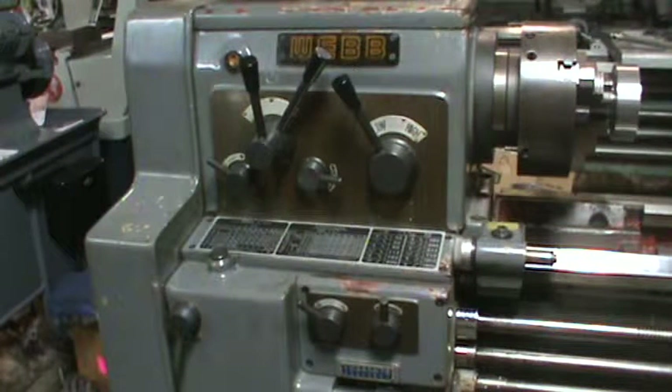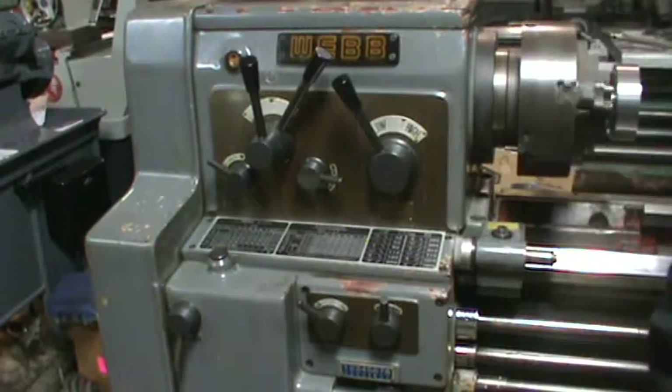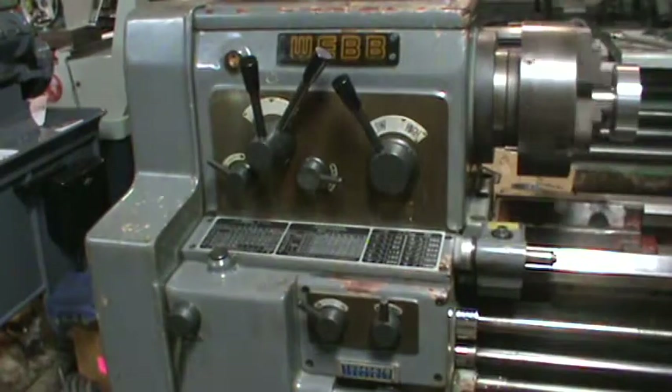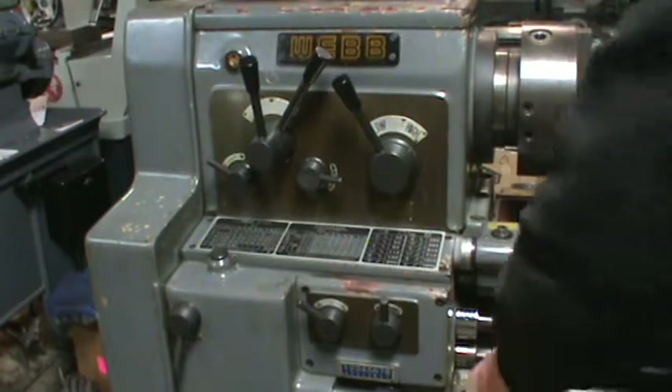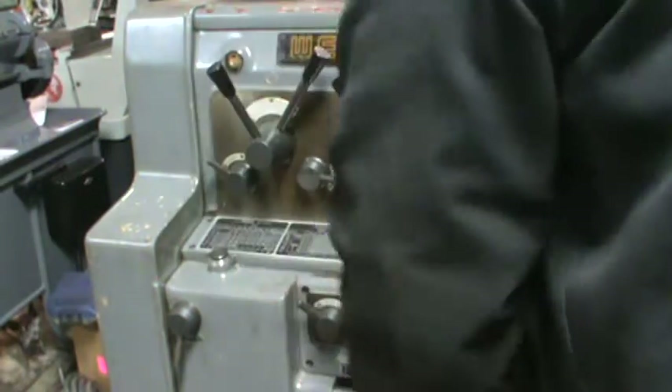In this video I'm going to show you the speeds and feeds. I'll start with the spindle running — right now it's on 32. The brake works well. Next speed is 62.